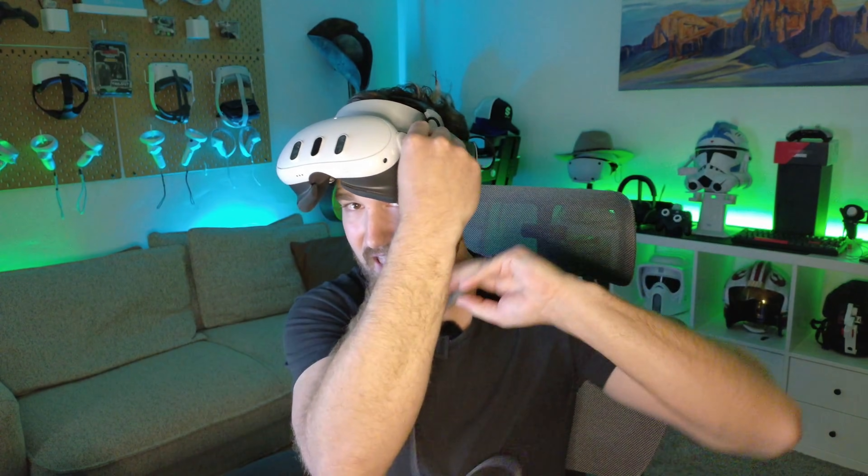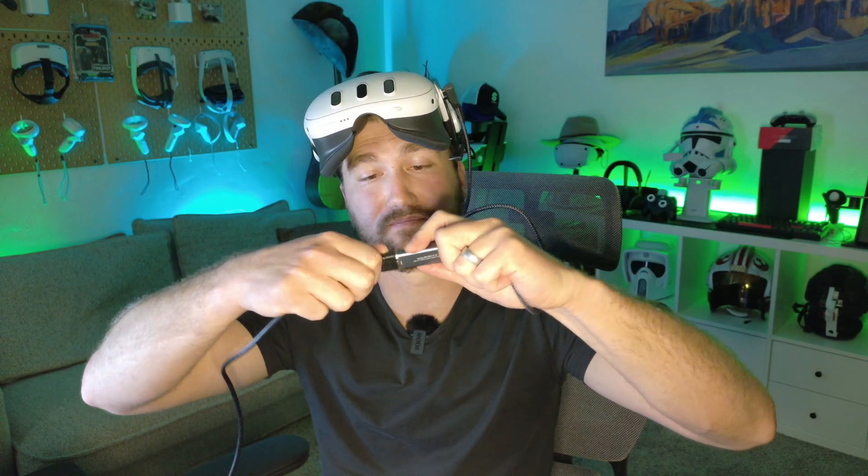Once you get this thing, you're going to want to plug it into your headset. Once you have this cable plugged into your headset, the next thing you've got to do is plug the HDMI cord into the other end of the capture card. And from here, everything else is going to happen in the headset.